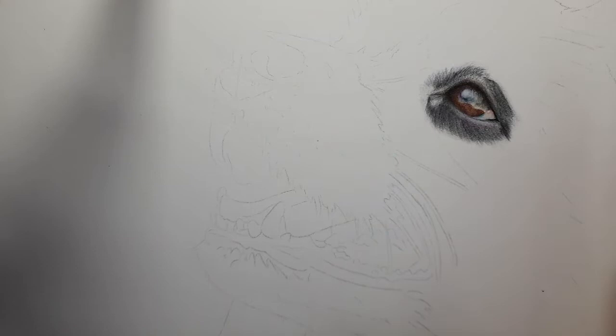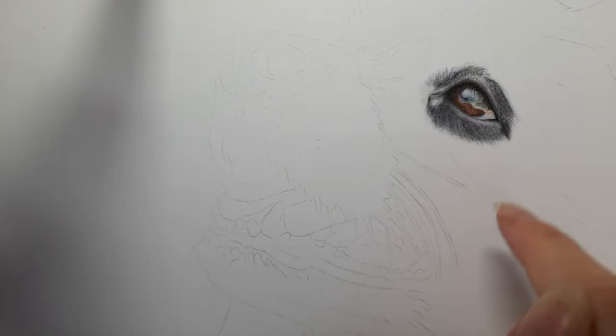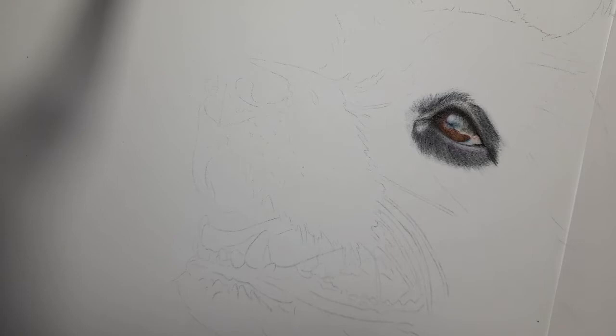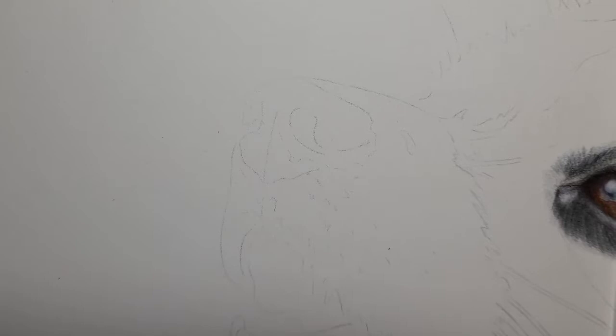Hi everyone, welcome back. Today we're doing part two of this border collie real-time tutorial. Last time we did the eye and the fur around the eye. Now we're going left to right and we're going to get this nose done today, maybe a bit of the fur around the nose. All materials used will be listed in the description — mainly Polychromos, grey tones, dark sepia and dark indigo.